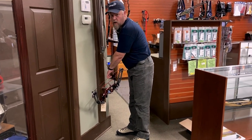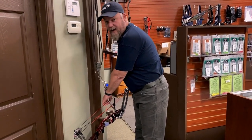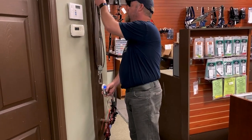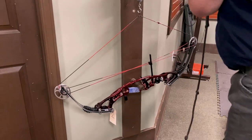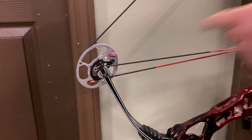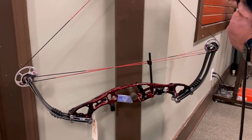I'm going to show Kevin, who is holding the camera, how to check and fix timing. He just put a brand new string set on this bow and it's been sitting there with the strings on it. We're going to check it and if it needs to be fixed we'll adjust it. The first thing I'm doing is drawing the bow back and watching the draw stops on each side to see if they both touch at the same time.